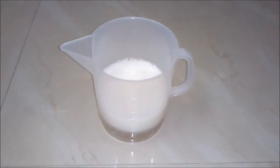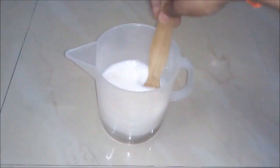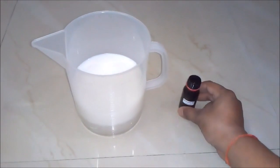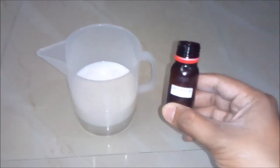You can see our solution is converted into a white color, and now we will stir our solution with our stirring rod. And lastly we will add citronella oil, around 50 ml. This is basically a mosquito repellent liquid.